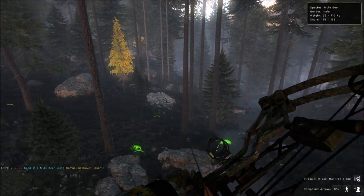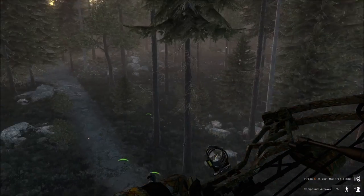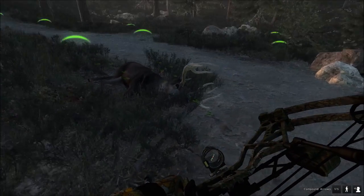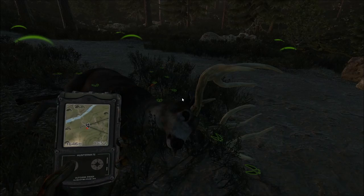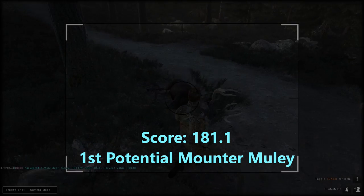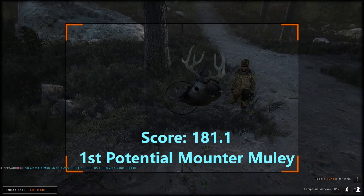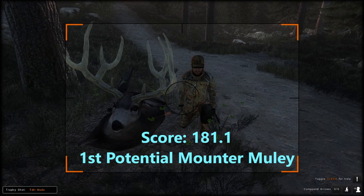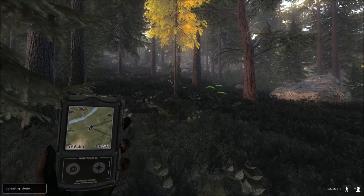We got ourselves a pretty good buck. I think every buck in the area was here but we didn't see any 200-plus. Let's hop down and take a look. He could be a 190s — let's see what he scores. He scores 181.1. We'll probably take a trophy shot. I'm not sure if we're going to mount him, but we might, just because we need a good mule deer buck on the wall. Now we're heading to the fourth stand.